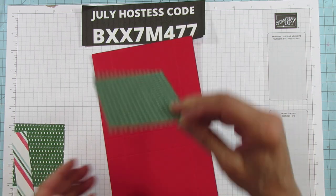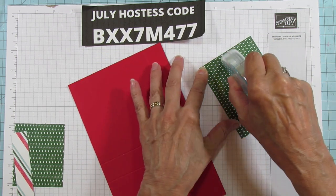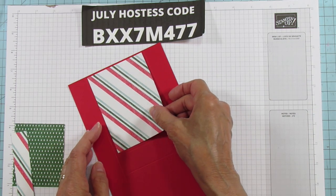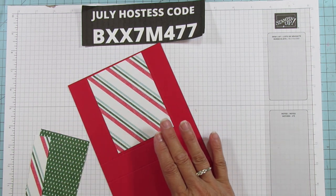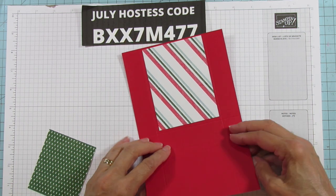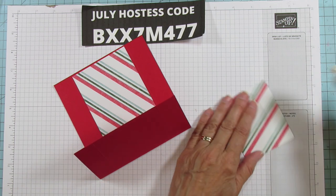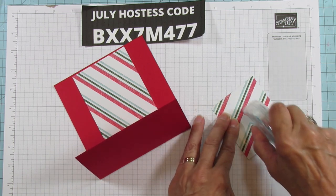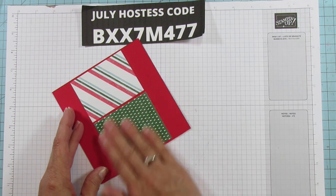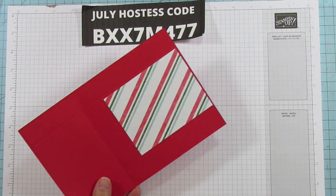The larger side is going to be our mat, so I'm going to use my Stamp and Seal for this. I'm going to flip this one because it's going to be our front, and mat that front piece. Then I'll add the Stamp and Seal. The sides I'll mat after.